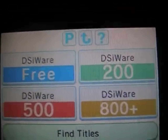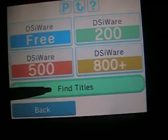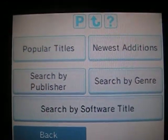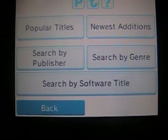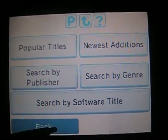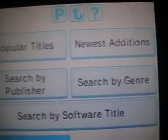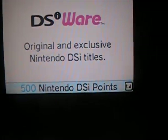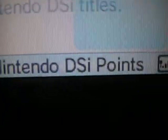You get a thousand free points as a bonus. There's also a search feature — I haven't clicked on it yet. Oh okay, I get it now. This is kind of useless though because there are only about eight things to buy from the shop right now. And that display tells you how many points you have left.